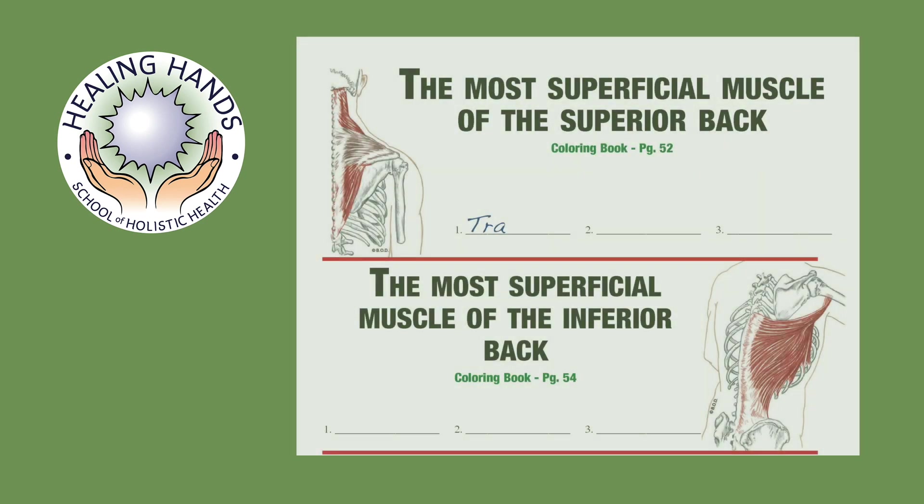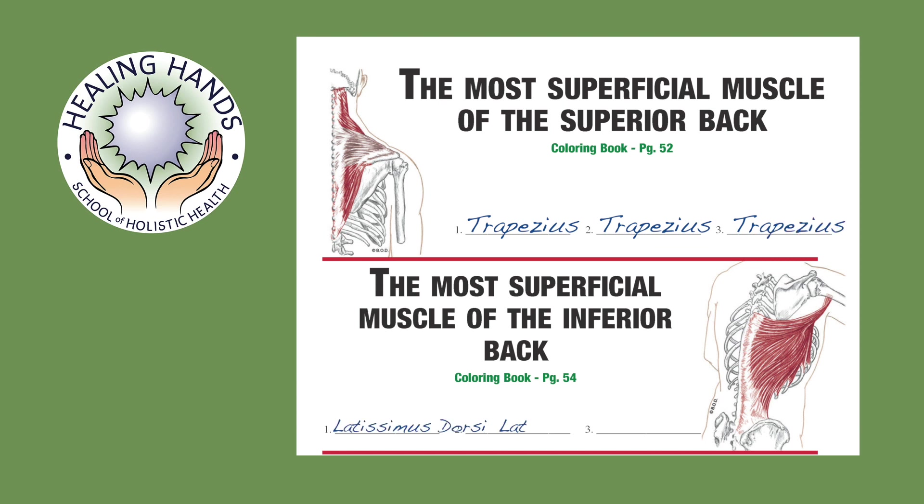At Healing Hands, we have created this practice guide to help you learn the anatomy for the circulatory class. It is available for download in the study resources section of this page. Keep in mind that this is a new language and just like learning a musical instrument, the more you practice the more fluent you are. There is space for you to write the answer for each part of anatomy that you need to learn. Remember: write it down, copy it, and copy it again.